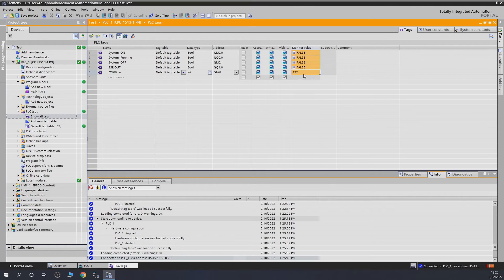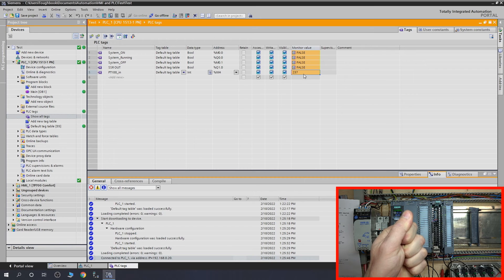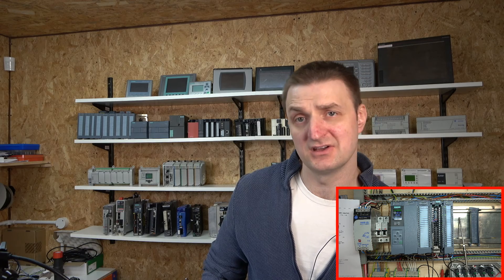As you can see here - 232 which is 23.2 degrees - my place has warmed up quite a bit. If I put my hand onto the thermocouple, you can see the digits are starting to rise. We're going to need to work with this later for the PID. For now that's how we get our RTD thermocouple going. Remember, TC thermocouples can also be used - check out the manual linked in the description below for how to configure and wire a TC thermocouple.